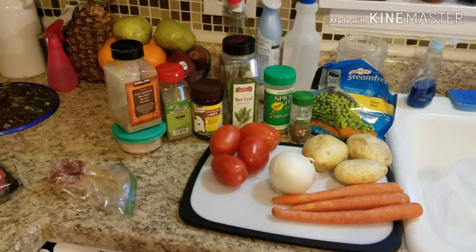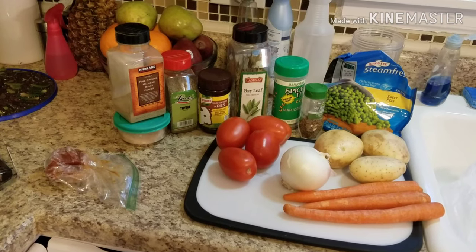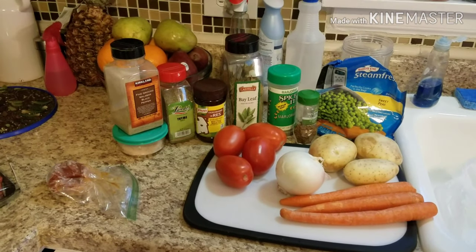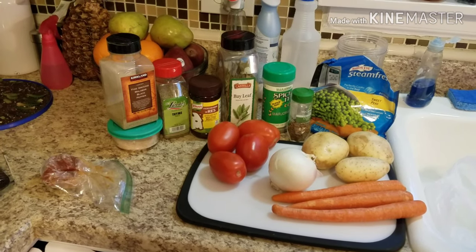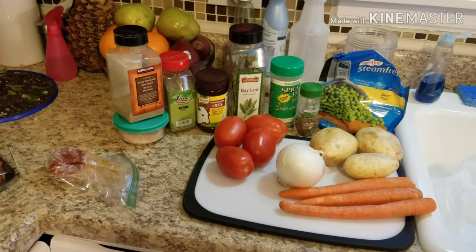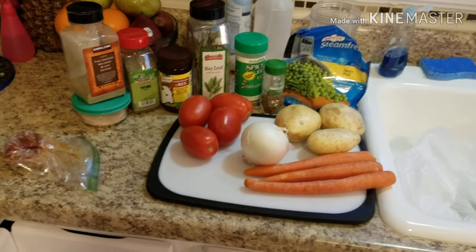I'm going to go ahead and first get everything prepped for the stew itself, and then I'll come back and show you how we make the ricaldo, which is basically a puree of veggies that makes the seasoned broth.